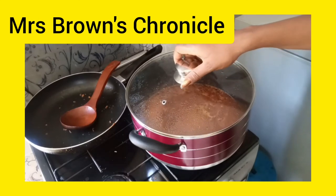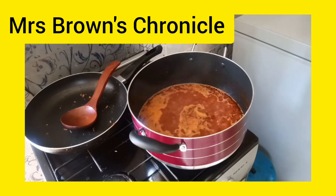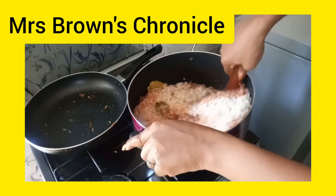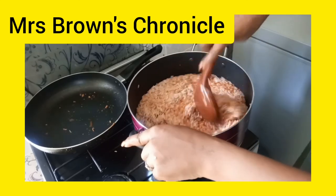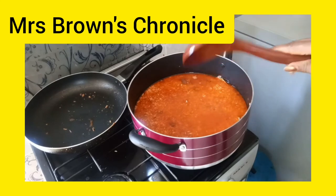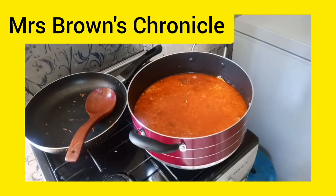It's time to add our rice — our parboiled rice rather. Cover and allow it to dry up.